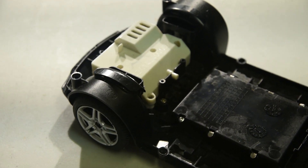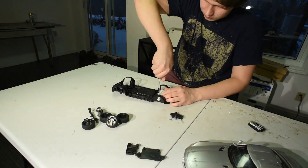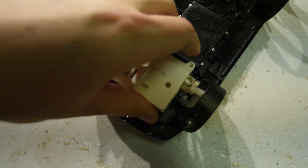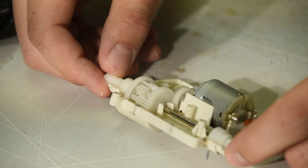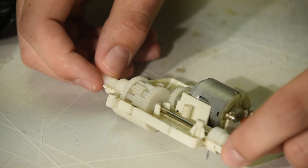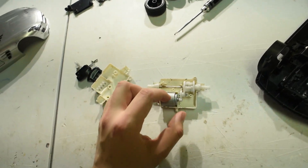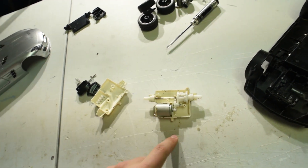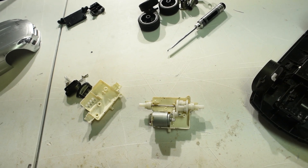Let's take apart this gearbox and see what's inside. Surprisingly, this actually has a differential on it. Unfortunately the motor is absolute trash, so we're gonna have to yoink it out and remove any unnecessary bits from the gearbox.